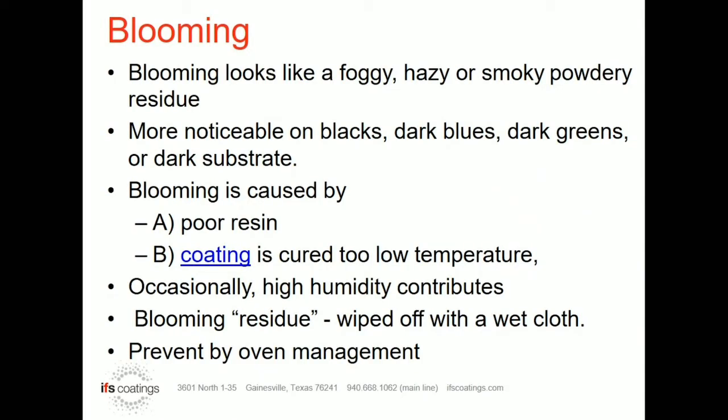For starters, let's start with a common defect that we call blooming. Blooming tends to look like a foggy or smoky look across the area of a part. It could be a small area of the part or the whole part. Sometimes it'll even look like a powdery residue.